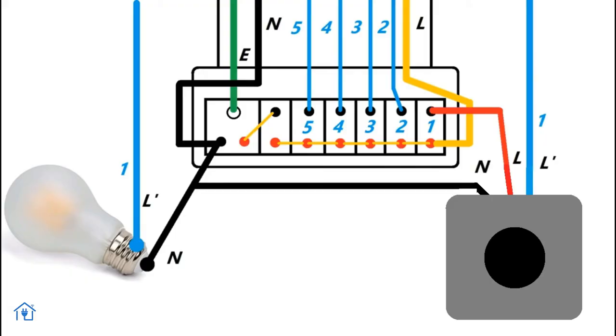First of all, we have a wiring diagram. On the switchboard, I used a microwave sensor previously and I replaced it with this one. I used three wires: Phase, Neutral, and Load. You have to connect those three wires to this sensor. The three wires are connected to my light. If you have electrical knowledge, you can do it yourself. Otherwise, you can call an electrician to do it.